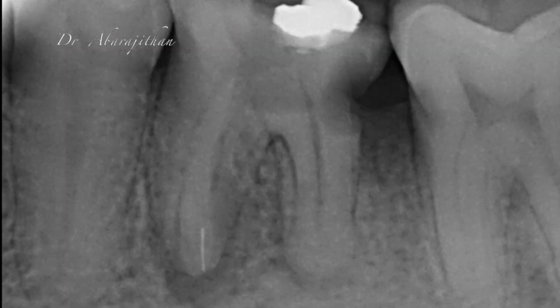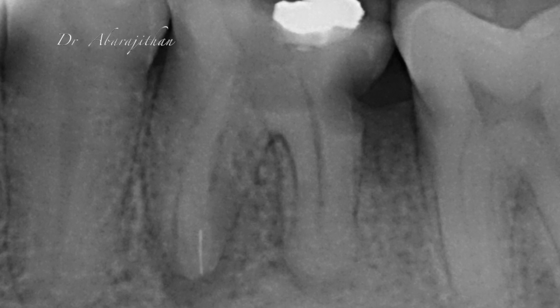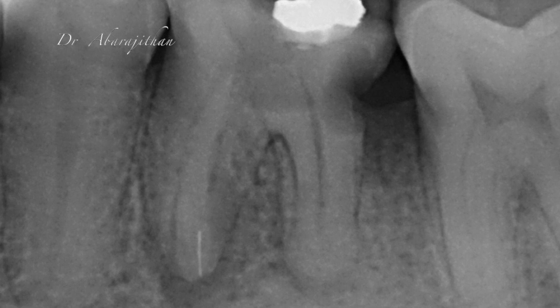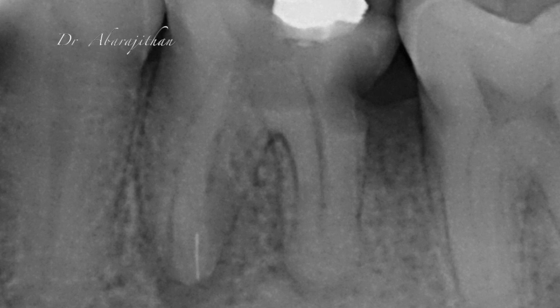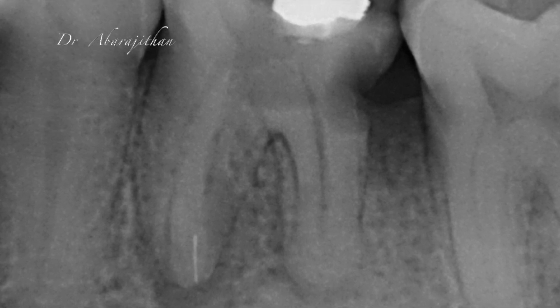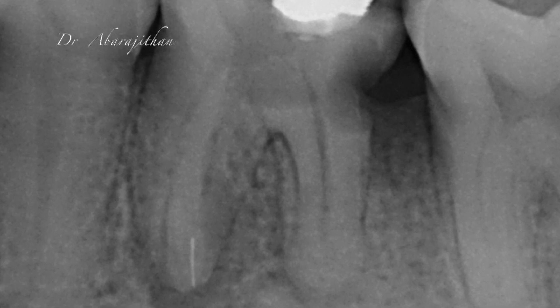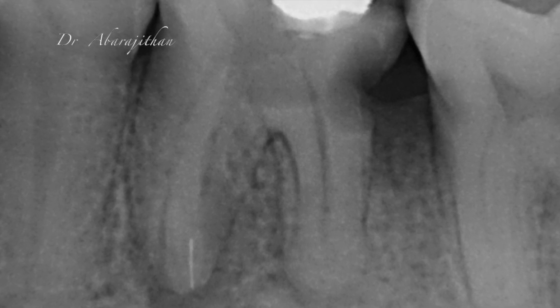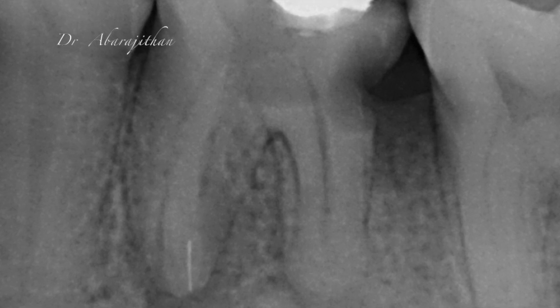At the end of the day, what I want you to take home is that instrument retrieval is a very serious business and it's not easy without magnification. The aim of this video is to show the mechanism and indication of these micro-loop methods and what a general practitioner can do when an instrument fractures in the coronal third — when you can visualize it, when you can see it's moving, but you cannot pull it out. These systems can be useful.